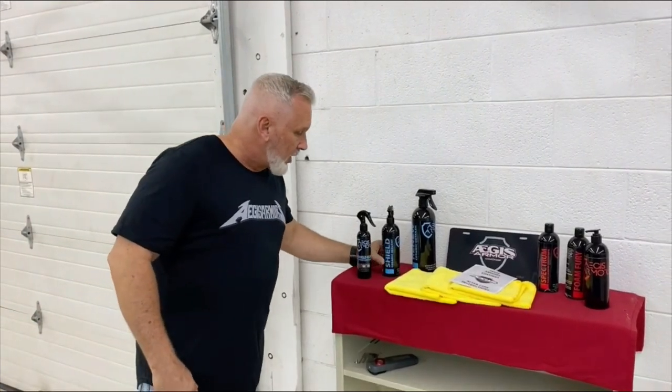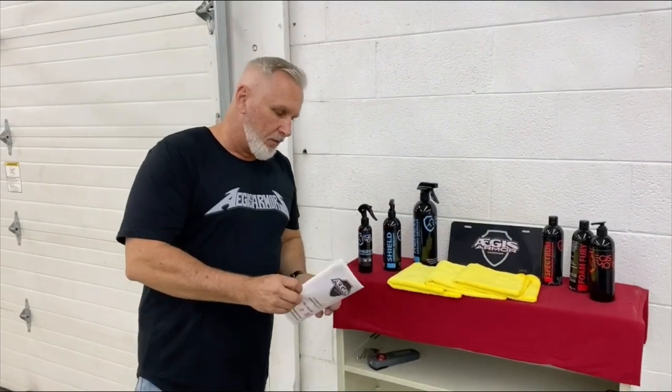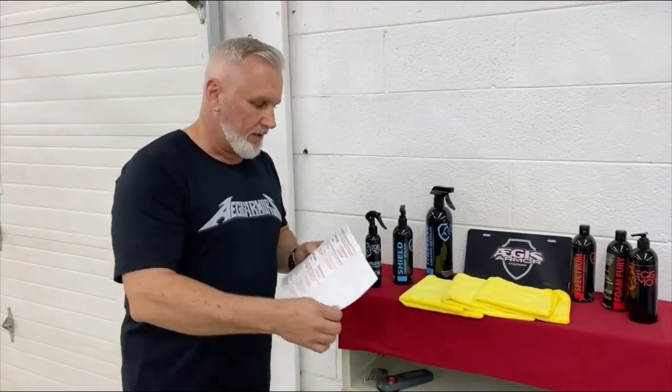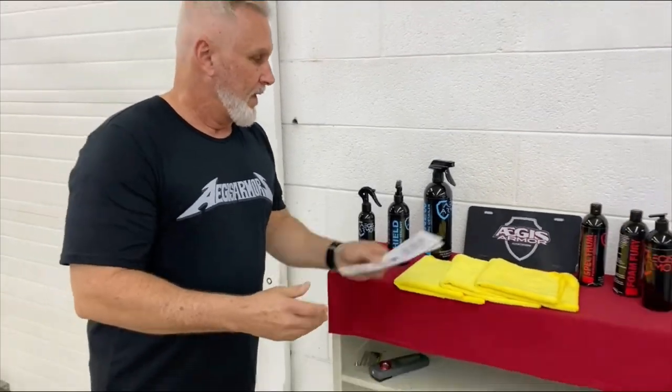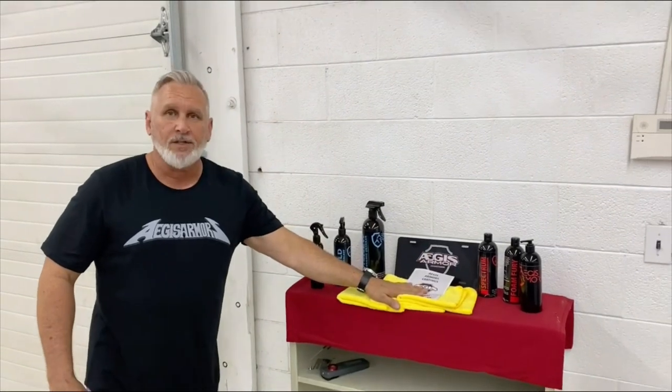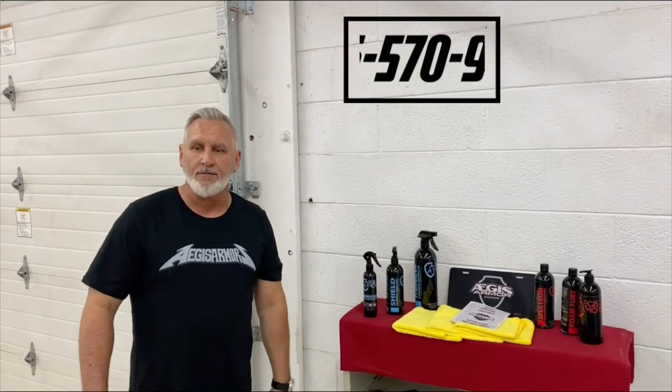We've also got some other do-it-yourself products if anybody's interested. One of the things we send out with every vehicle that we do is a guide that has a quick do-and-don't list, whether you're going through a car wash or doing a hand wash. So if you have any questions, give us a call at 336-570-9790 — we'll be more than happy to answer your questions. If you're looking to get on the schedule, we usually stay booked out about two to three weeks. Have a great day.